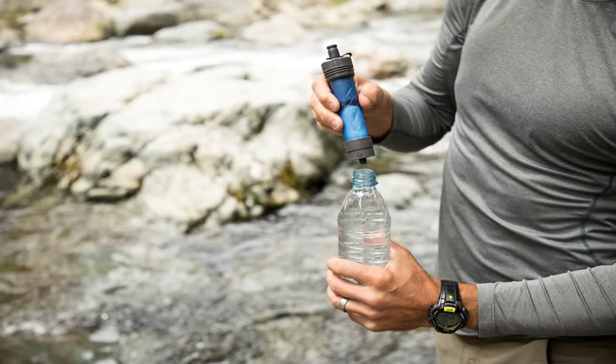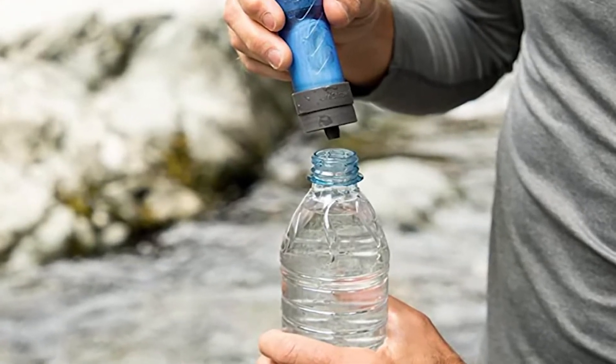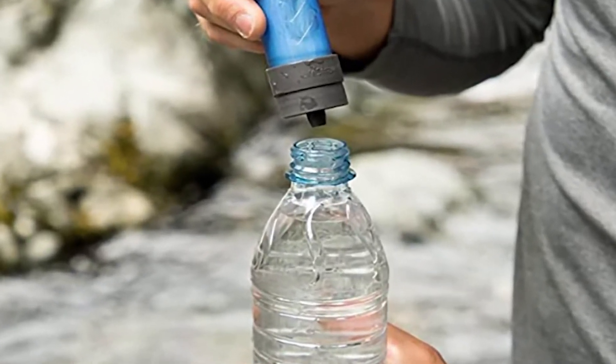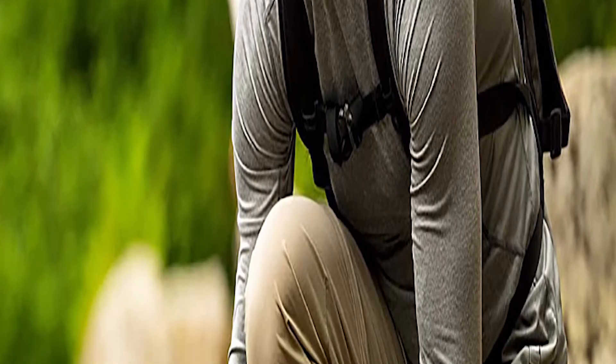That's how you start using it. It's rather lightweight, weighs 3.15 ounces. After you back flush it, wash it, and use it, the water in here is going to make it feel a little heavier — but still pretty light for a water filter system.